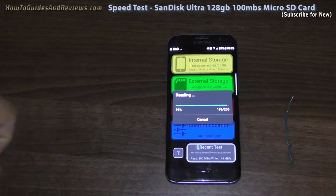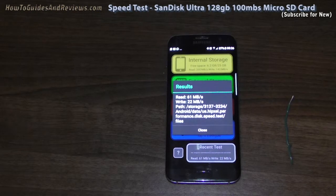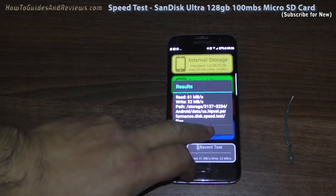We're at 95%, so we're nearly done with the test. We've got 161 read and 22 write. Hmm, that's disappointing — it's a 100 megabits per second card.